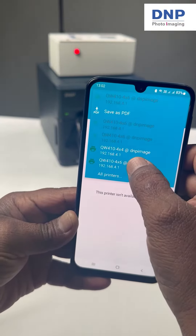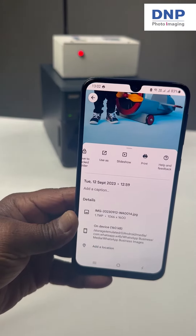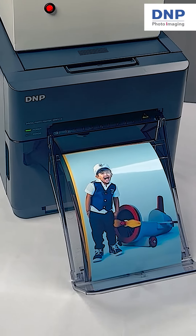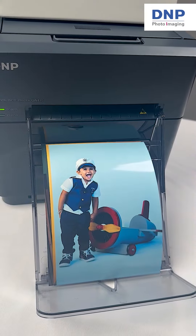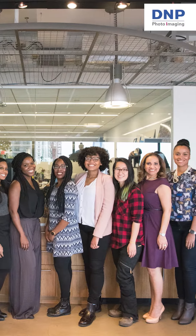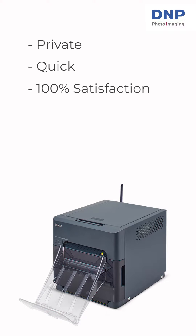This is a game changer because it removes the middleman entirely. You don't need a photographer with a fancy camera, nor do you need to send your photos to anyone. You're in complete control of the process. Take as many group selfies as you need to get it right, do some quick editing on an app if you like, and print directly without any fuss. It's private, it's quick, and so satisfying to see photos print again.